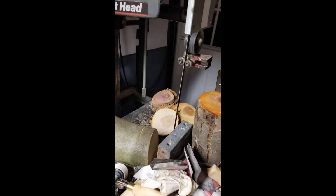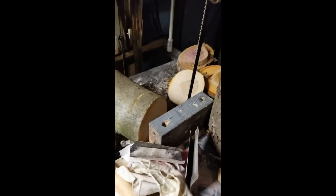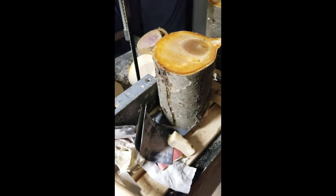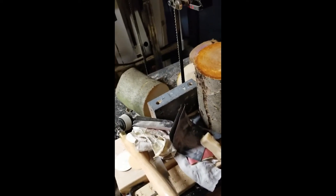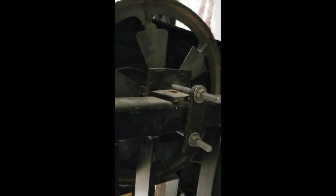I do have a blade guard that goes over this, and I should drop it down to the size of the wood I'm cutting. I made this jig to hold the logs so I can cut them straight so I can mount them on the lathe. One of the difficulties was keeping the blade tracking correctly. I used two bolts that catch to a metal plate, so I can tighten the top or loosen the bottom to adjust the angle of the top wheel, which adjusts the tracking on the blade.